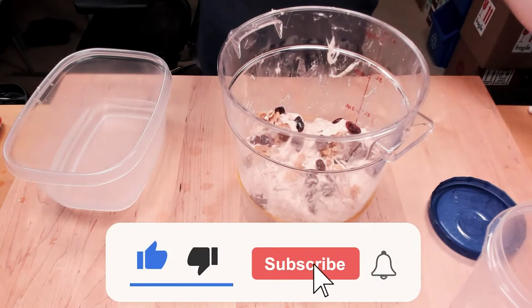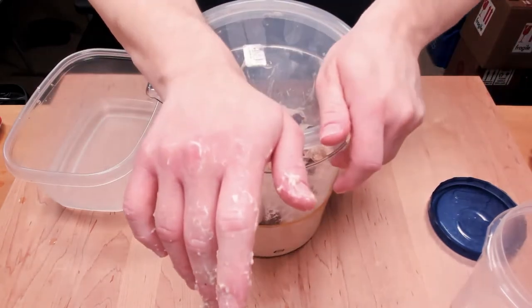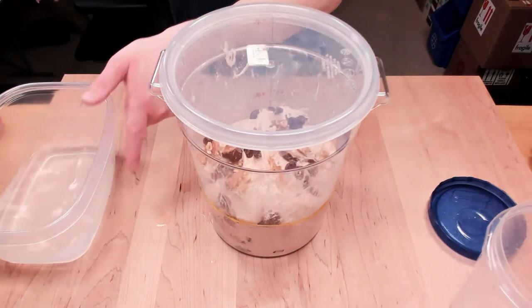That is good enough for right now. We're going to cover it up again and then be back in half an hour to do stretch and fold number two. This time I've got my water ready, so it'll be good.